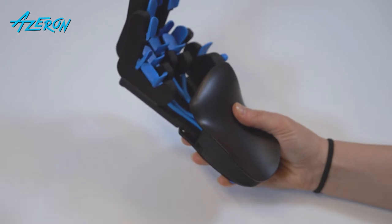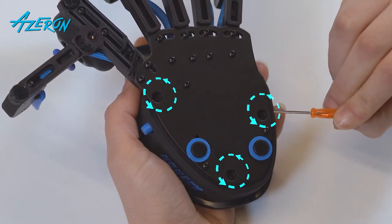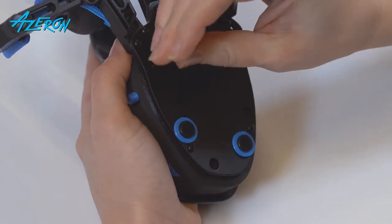Unplug the keypad. Unscrew these screws using the hex screwdriver. Remove the palm rest.